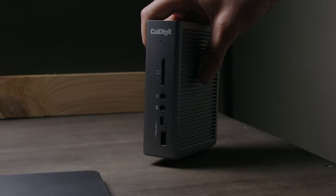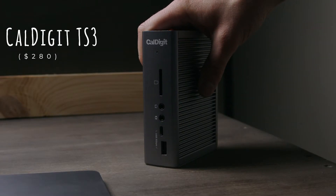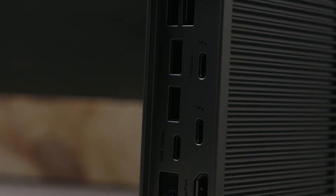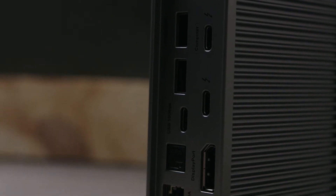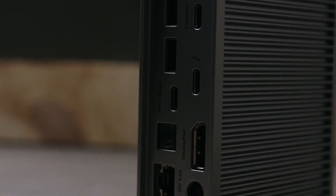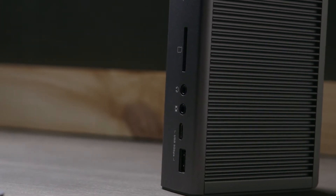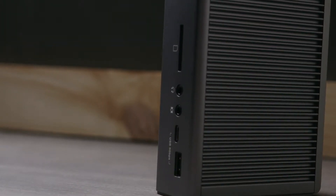That's where this CalDigit Thunderbolt dock comes in. This thing plugs into the computer and it actually powers the computer too — so it charges it — and then you have USB, USB-C, Ethernet, Cat5 in, SD cards, headphone jacks, everything. So this works great for anything else we need to plug into the computer.